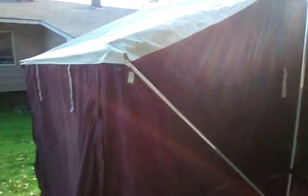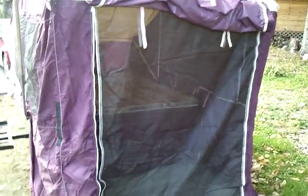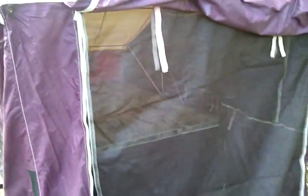There it is. I'll open up the front door. I unzipped it and took that off — you can see the front screen. Everything looks good, zippers run good, everything looks good. Now you can see the inside.